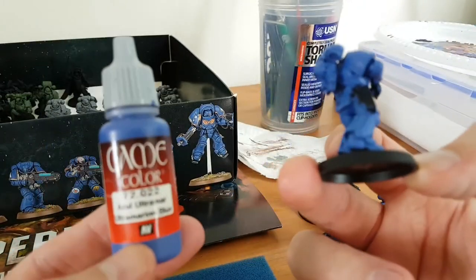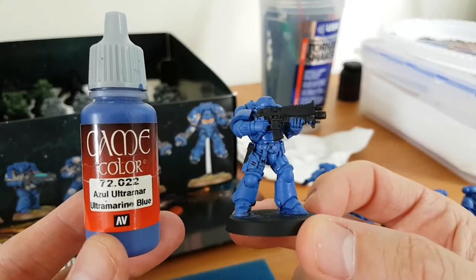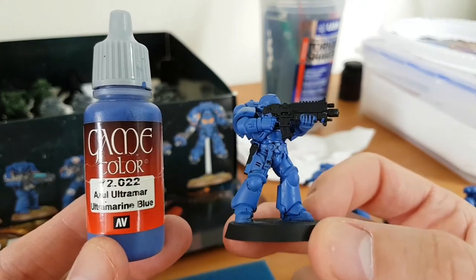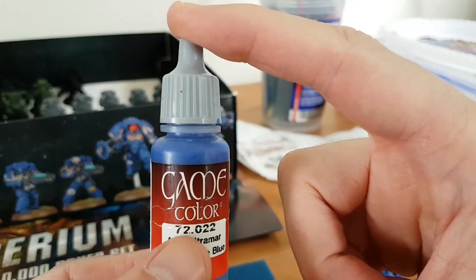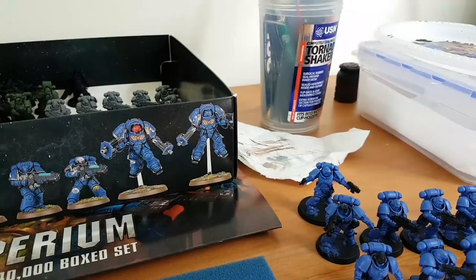I took my stuff to the local Games Workshop thinking I could sit down and paint them, but no. I went in one day and was literally just sat there doing nothing, just talking to the lads. Having said that, I can't find this colour anywhere in the shops, but it's got the code on it so I can look online and see if I've got any more kicking about.